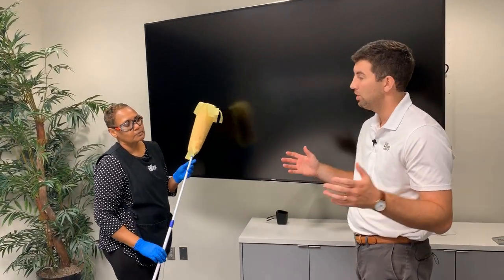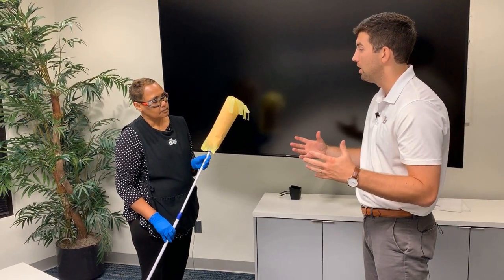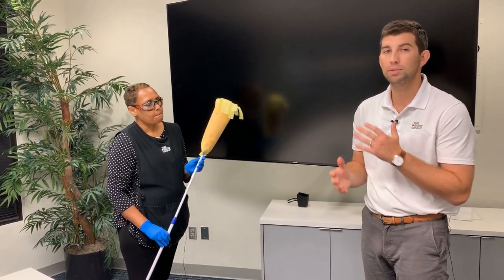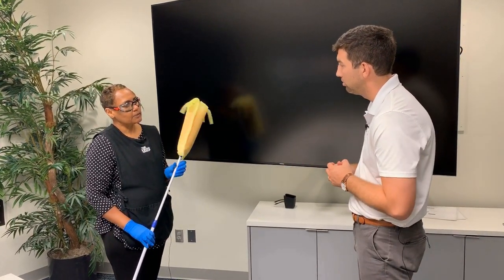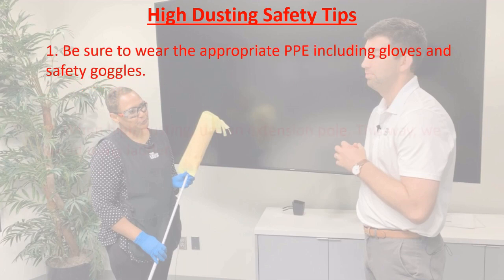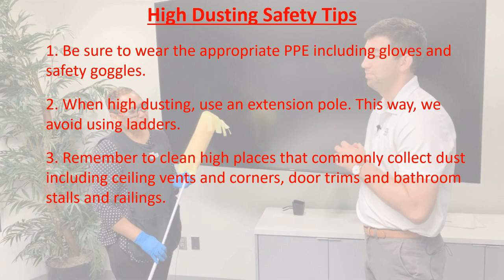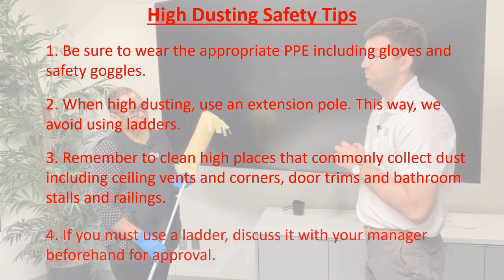Stephanie, thank you for taking the time to show our folks how to high dust safely — talking through the places we should be doing it and how to do it safely. The last thing we want to make sure we mention: if you need to dust somewhere you cannot reach with an extension pole and need to use a ladder, please make sure you let your manager know and that you have been approved to use that ladder in that situation. High dusting safety tips: first, make sure you're wearing appropriate PPE — gloves and safety goggles. When high dusting, use an extension pole so we can avoid using ladders. Remember to clean high places that commonly collect dust like ceiling vents, corners, door trims, bathroom stalls, and railings. If you absolutely must use a ladder, talk to your manager first and get approval.